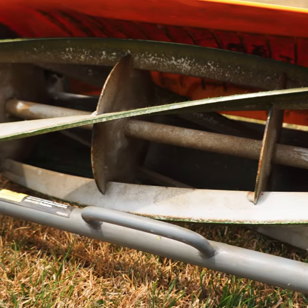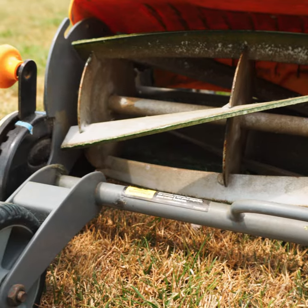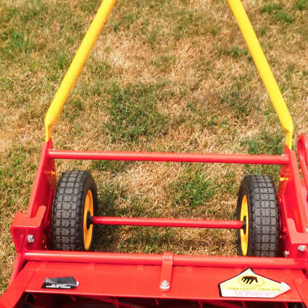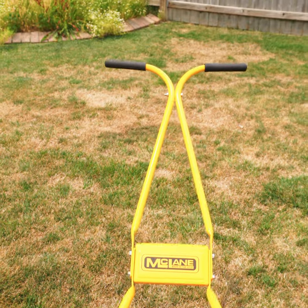I would like to formally introduce you to my new mower — really new to me. It's the McLean 17-inch 10-blade greens mower. Yes, you heard it right — 10 blades of glory.